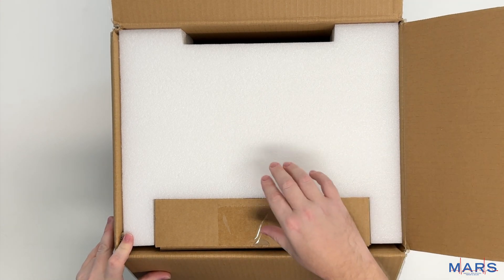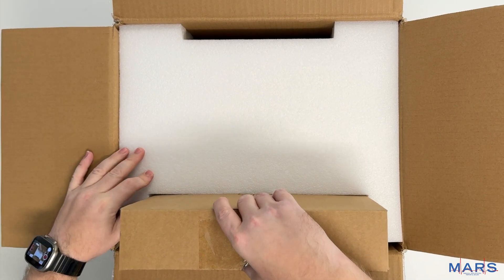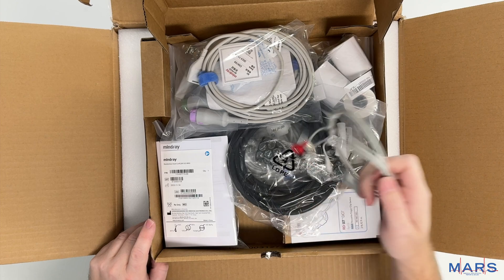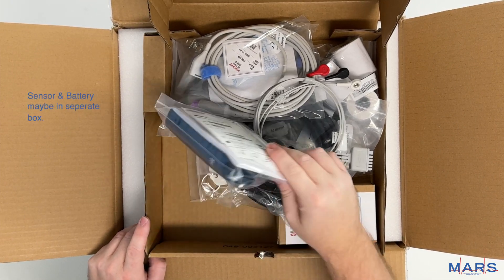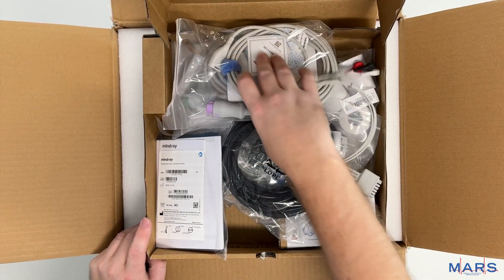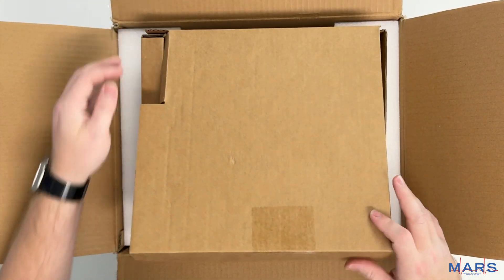When you first open the box you'll have a smaller box over here to the side. Within this box you'll have all your accessories: your lead wires, your power cord, your sensor, your battery will usually be stuck up in here, paper, extension cords, temperature probe cable, and all that good stuff.